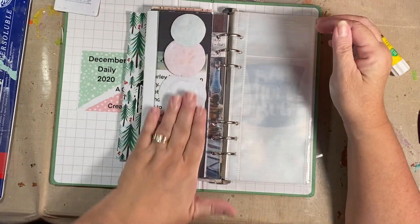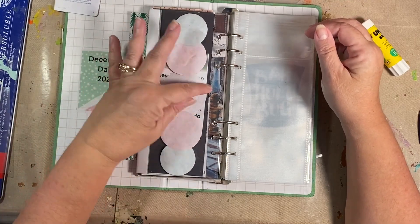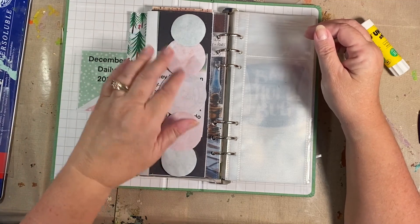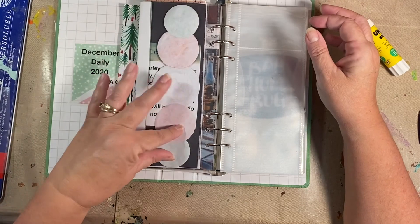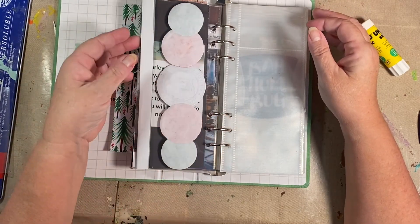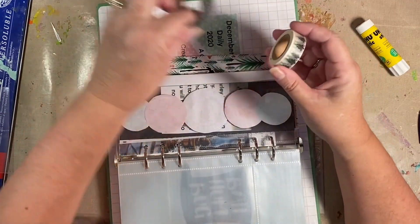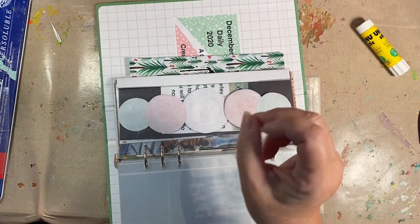Allie Edwards did the back side of her circles — she had one, I think she called them felt or acrylic circles or something. But hers were vellum so they were transparent on both sides. I do need to do something with that though. I need brown — oh, I just happen to have some brown.